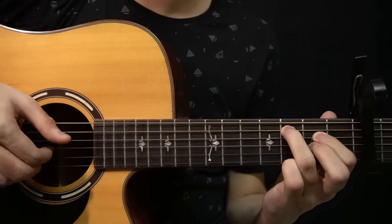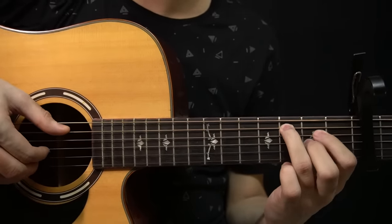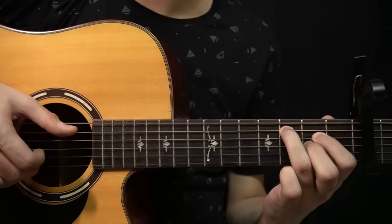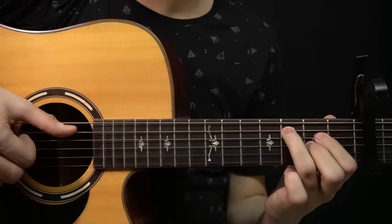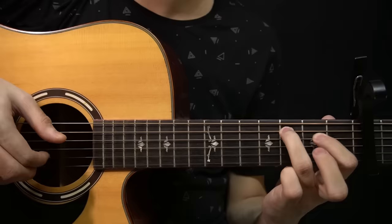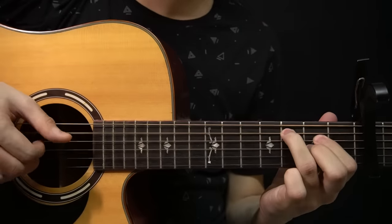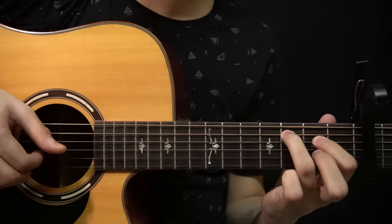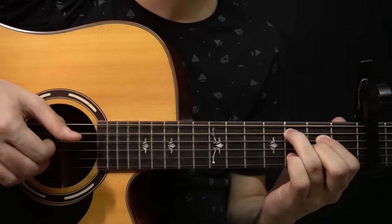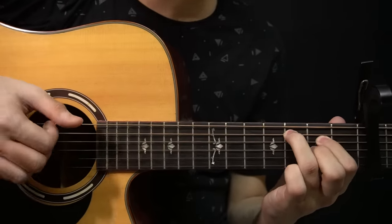And after that you have this part — where you're playing the open G string and then the 2nd fret of the G string, and then slap. And then you play the 3rd fret of the A string and the open B string together. I'll play it again — it sounds like this. So the whole thing sounds like this. And again if I play it slow. So far you have this.